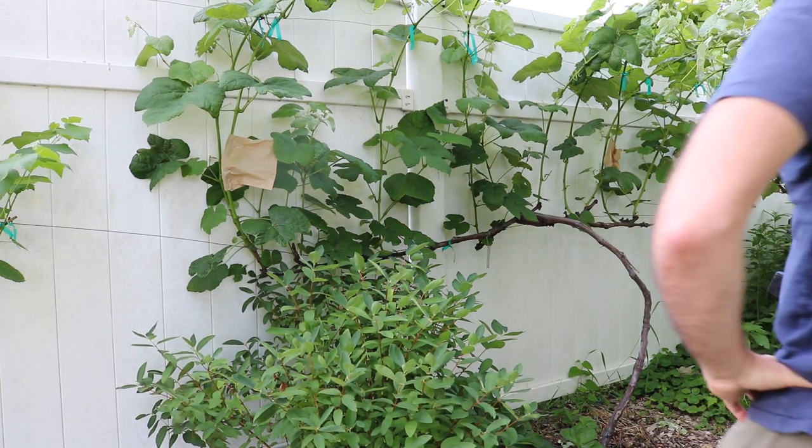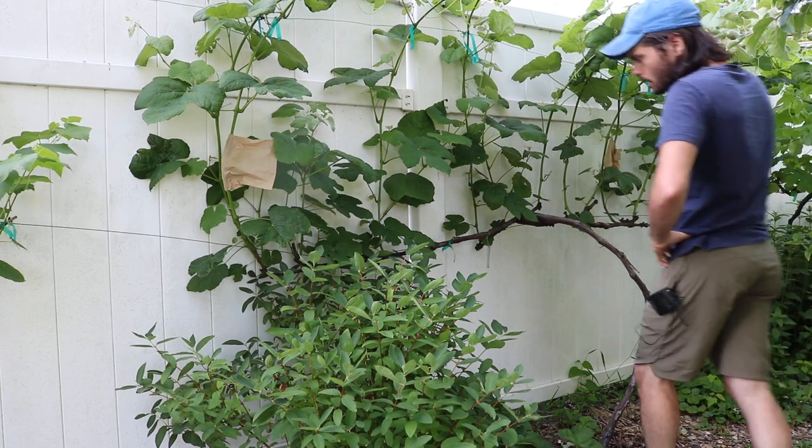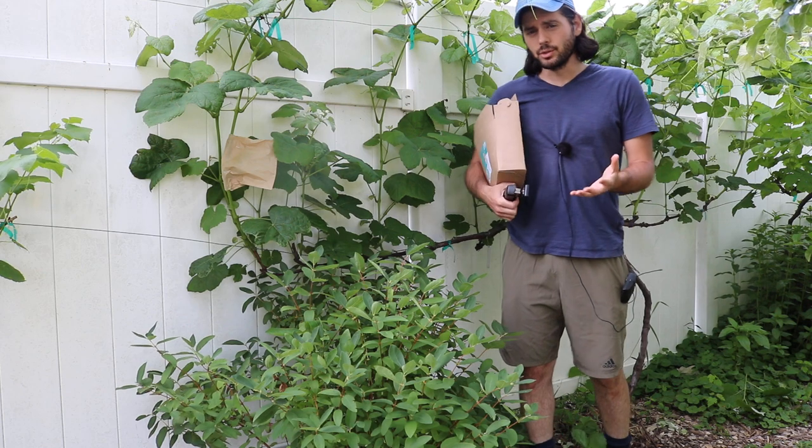Hey everybody, this is Ross. In today's video, we're going to be bagging my grape clusters. These are my grape clusters that have just formed. It's mid-June.